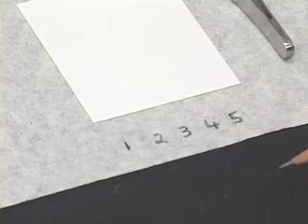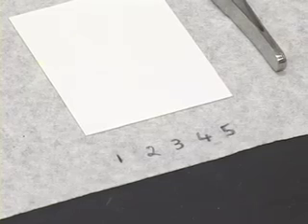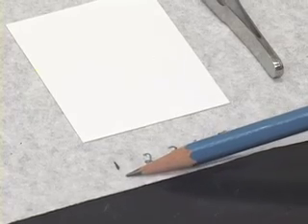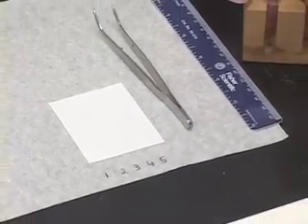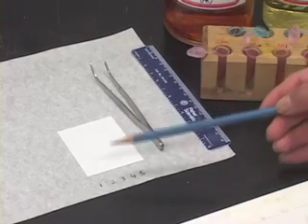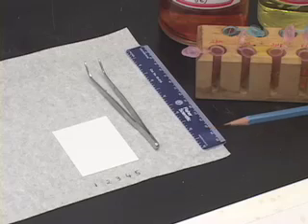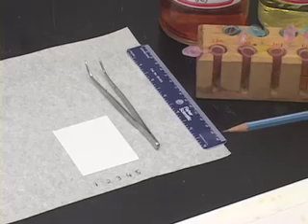These numbers written here on this piece of paper represent the amount of spottings — that is, the application of the sample on to the TLC plate. Number 1 represents touching the TLC plate with the capillary tube only once. Number 2 means after applying the sample once, re-applying the same sample on top of the already applied sample, meaning the sample has been applied twice.